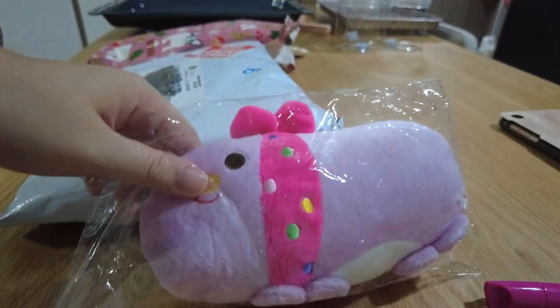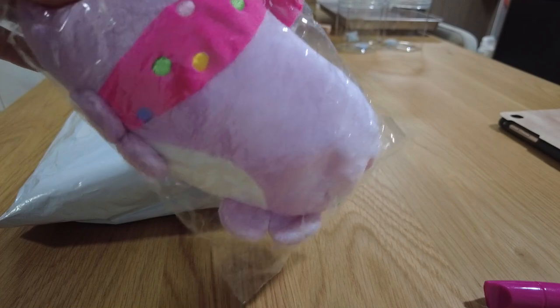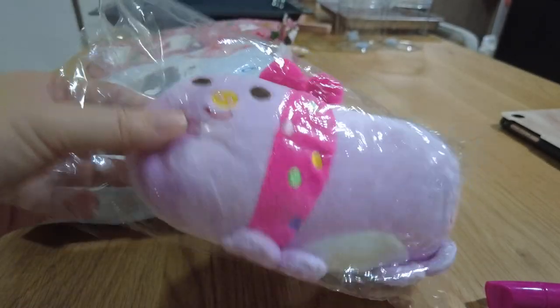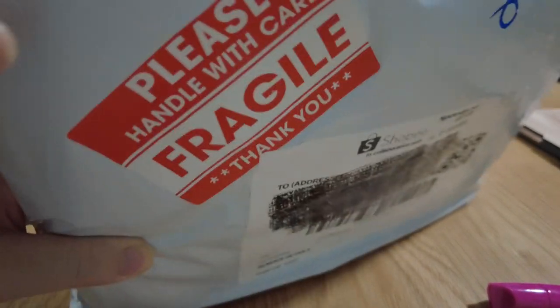Soft toys for Mochi to play with and swing around. I have no idea what this is — supposed to be a pig moving. But it's cute, and soft enough for Mochi to swing around. She's a small dog with small teeth.